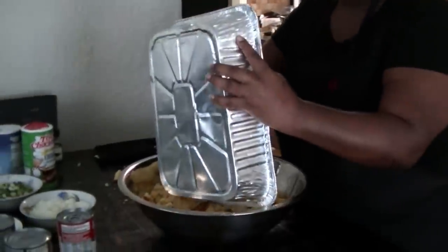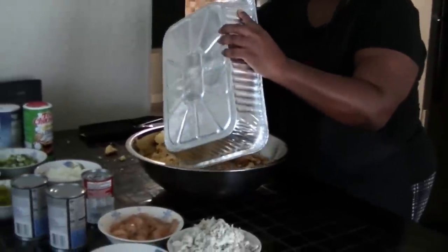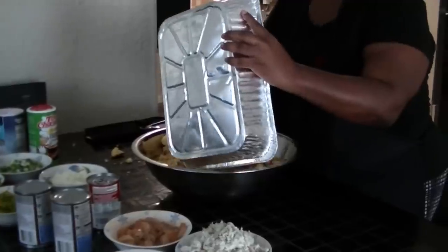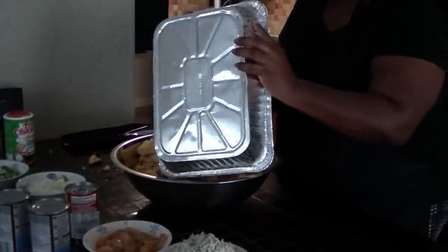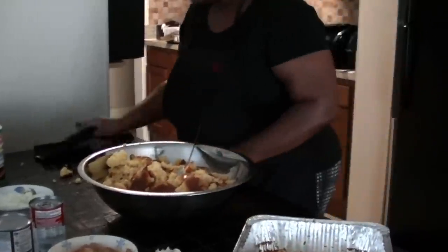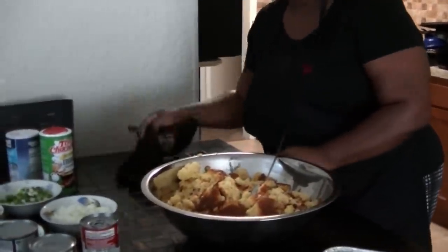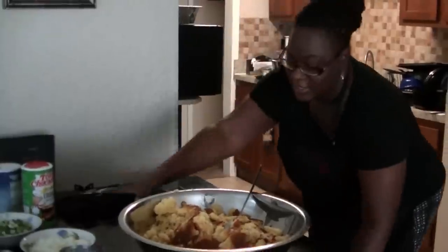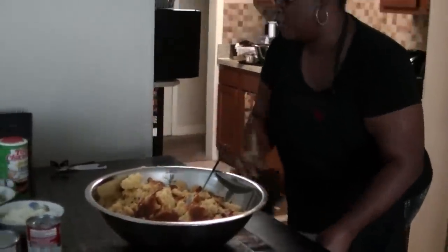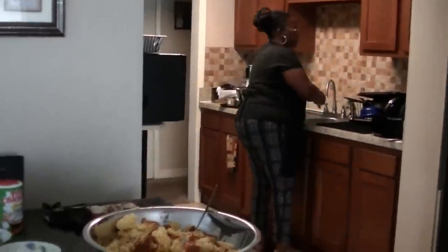I'm making a mess getting this cornbread out of the pan. Like I always say, cleanliness is next to godliness. Can't work around a mess. I'm going to wash my hands.